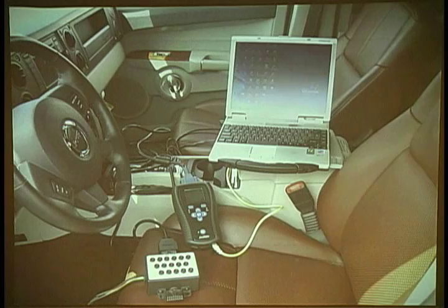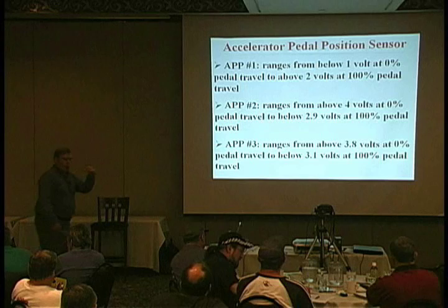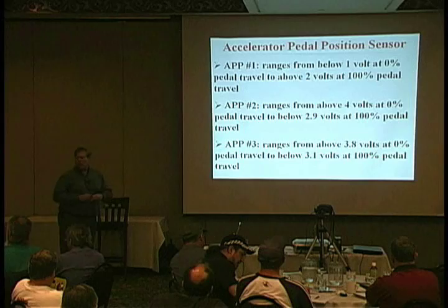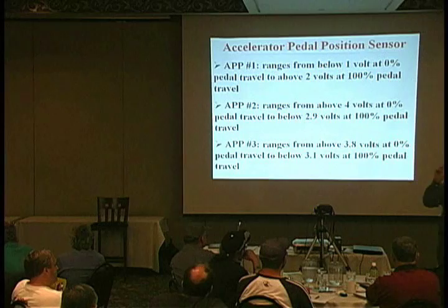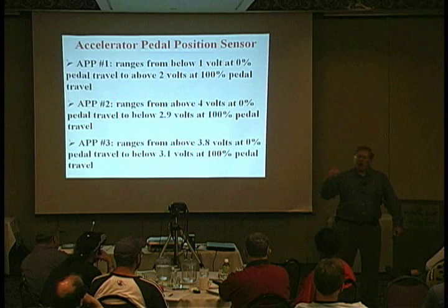I would like to read the very first bullet to you regarding pedal position number one. It says it ranges from below one volt at 0% pedal — my foot off the pedal — to above two volts at 100% pedal. I have a question for you, and this is all part of a case that I'm trying to build. Is that a spec, or is that a range? What's the difference between a range and a spec? A beginning and an end, right? All that range tells me is you're going to be less than two. So if I was 0.8, 0.9, 0.7, 0.6, 0.5, I'm within the range, aren't I?